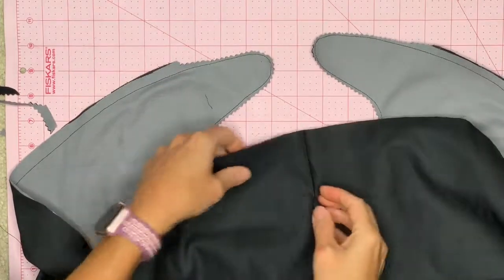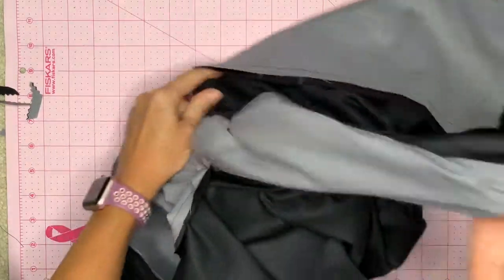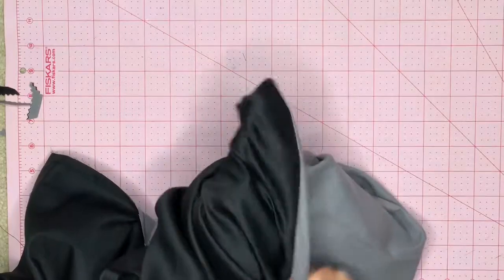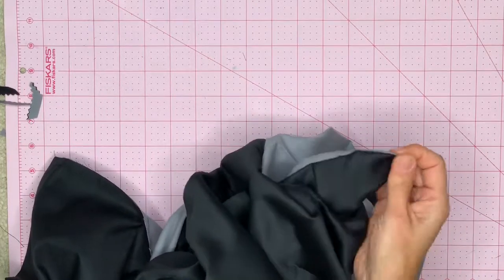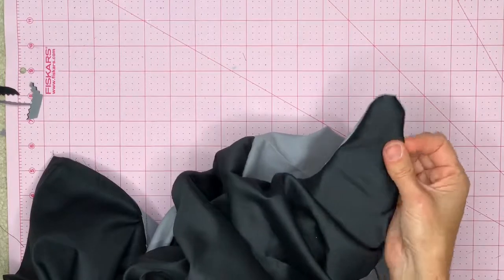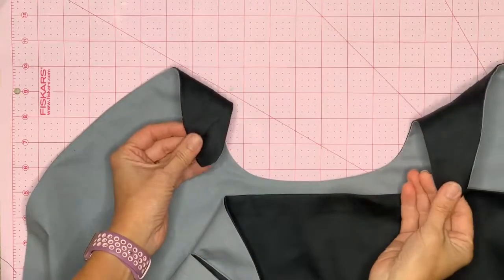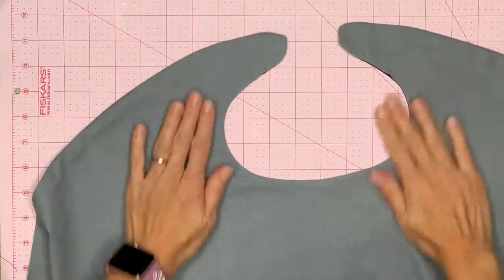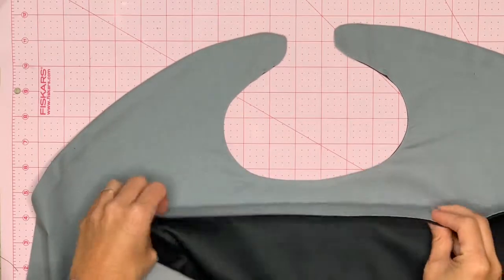Once your cape is ready for flipping, find your opening and flip the whole entire cape inside out. For areas around the neckline, get your fingers in there to get everything out, or use something like a pencil. Once finished flipping, press it so it's nice and flat. Put the iron from the middle out, and press down at the opening on the bottom.